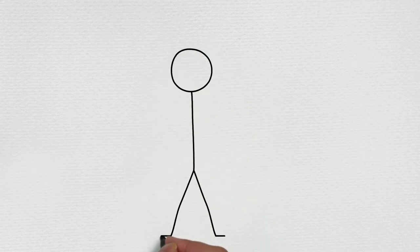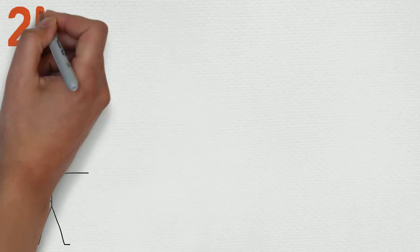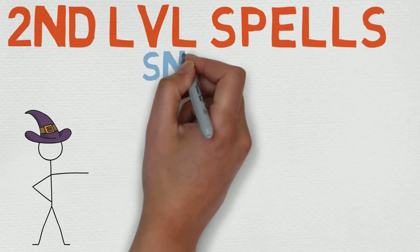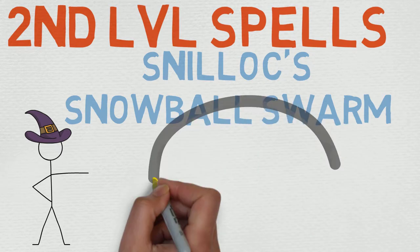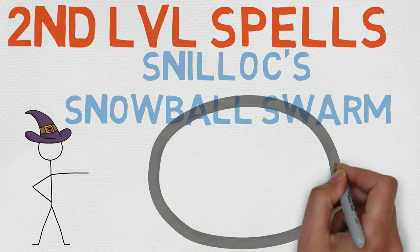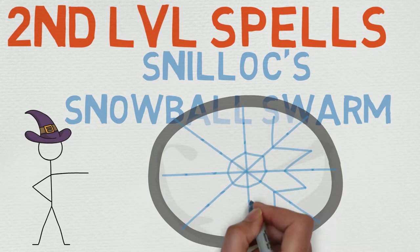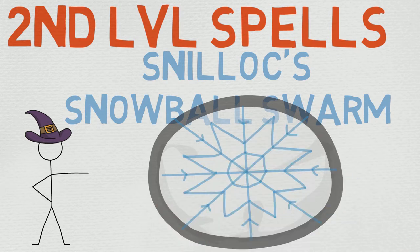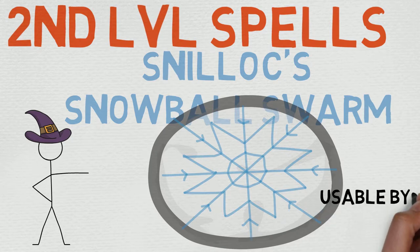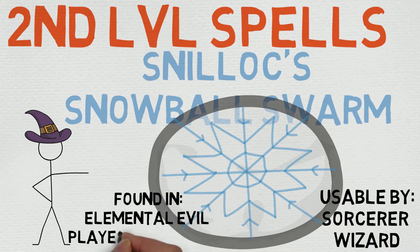Hello, magic casters of all shapes and sizes! My name is Chance, and welcome to my spell book. Thank you so much for tuning into the 69th episode of our second level spell series. Today we are covering an interesting spell — I've got a bone to pick with this one, but I'll talk about that a little bit later. We're talking about Sniloc's Snowball Swarm.